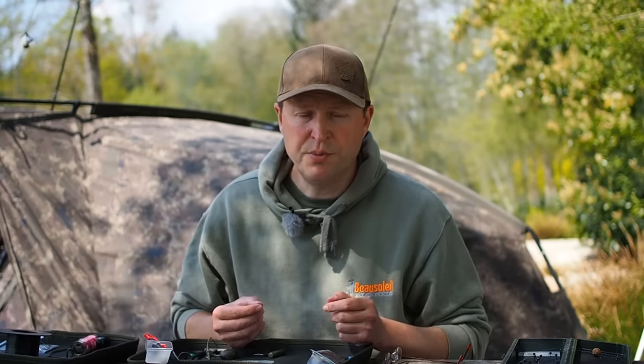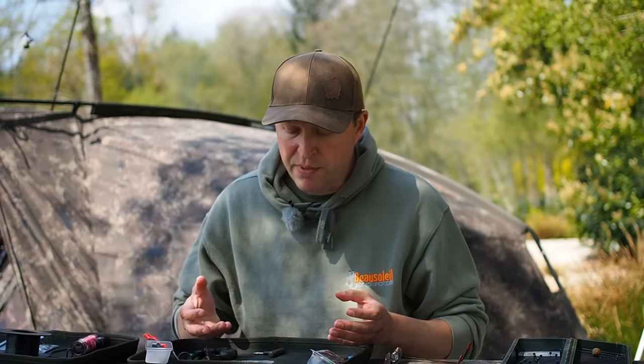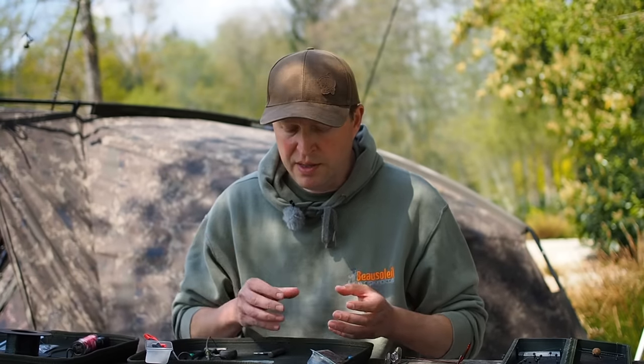The only PVA option this rig is not going to work with is a solid PVA bag - a bit of a shame, but the mono is just too stiff to get folded into a bag. You might be able to get away with it if you want to fish a really short hook link with a fairly large bag and just kind of fold it in. I haven't tried that but if you want to have a go, do let me know how you get on.